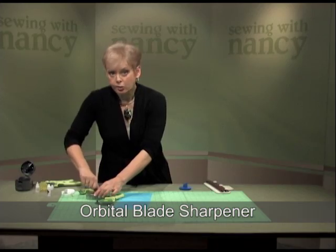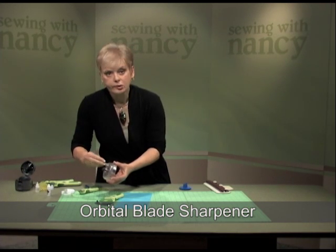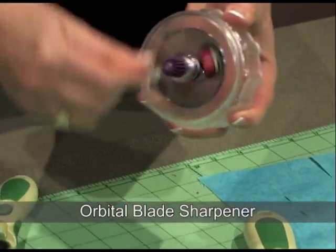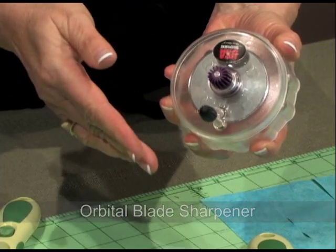Now I have the coarse stone in the sharpener. After you've sharpened with the coarse, you can repeat with the fine stone to get a very sharp blade. You can see how easy that is.